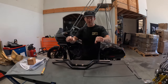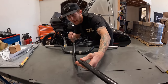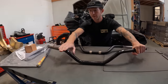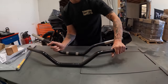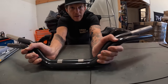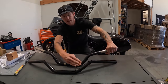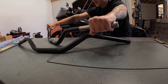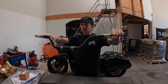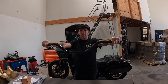Earlier I talked about not liking the stock bars. I like to run my bars at the same angle as the fork — that's just my preference. If I line the stock bar up next to the mid-bend bar at the same angle, look at the difference in bend. The stock bar sweeps up quite a bit, so when I'm riding I personally feel like the bars are going up even when set at the fork angle. Mid-bend bars feel more level to me, and I like their sweep.